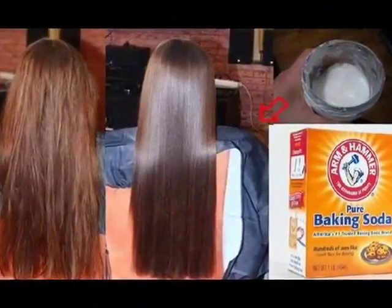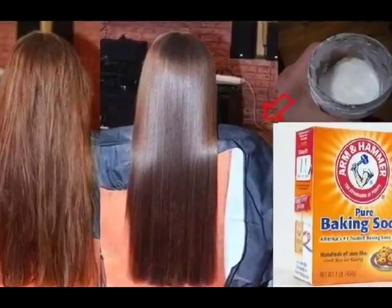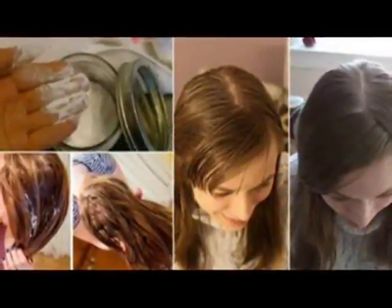Baking soda has many uses, but do you know that you can use it for your hair as well? Baking soda removes dandruff, makes your hair shiny, cleanses your hair and scalp, and also prevents hair fall due to an oily scalp.